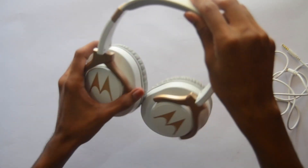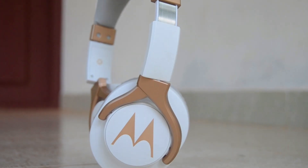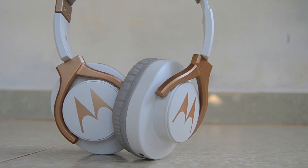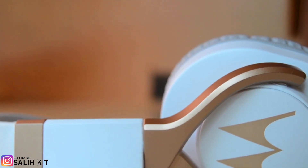Here is the awesome Motorola headset. First of all, the design — it's an outstanding design. The light gold finishing is awesome. It looks like metal, but it's not. It's all plastic with a matte finish.